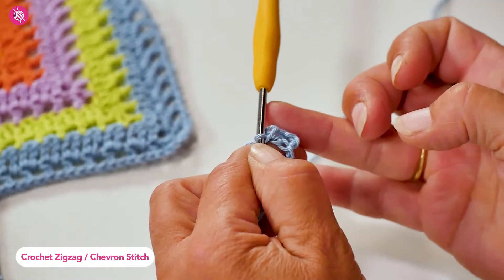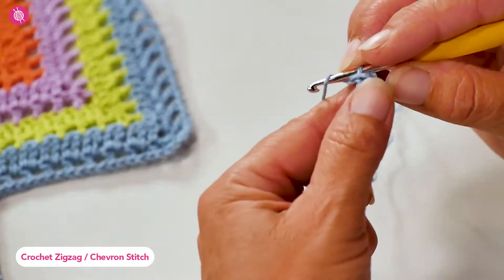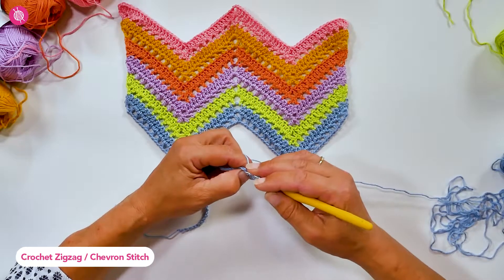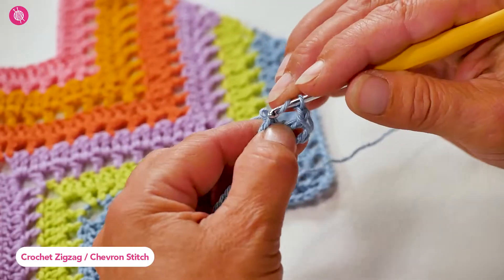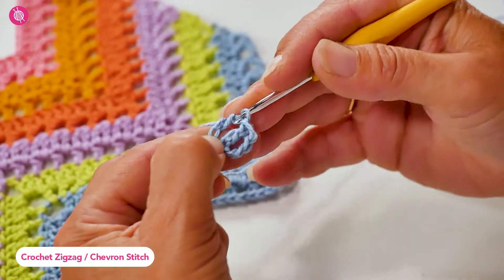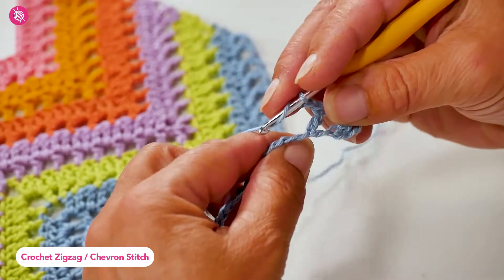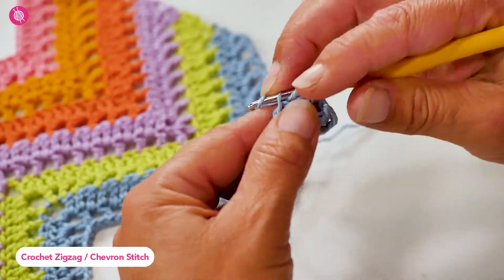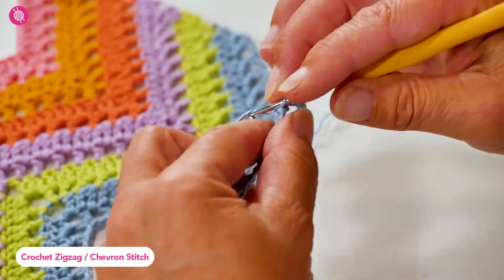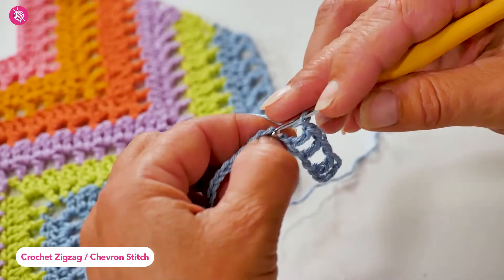That's one double crochet, a chain stitch, and another double crochet. Then chain one, skip one stitch, and double crochet in the next stitch. Chain one, skip one stitch, and one double crochet. Chain one, skip one, and one double crochet.